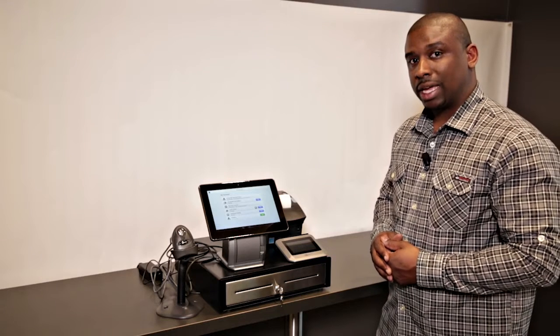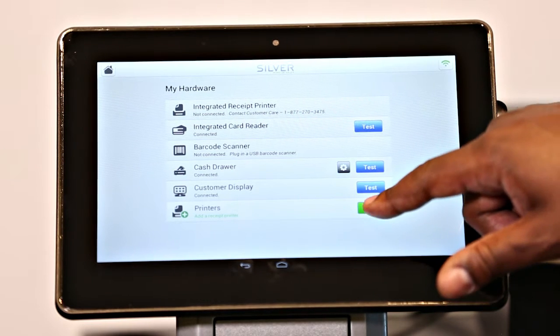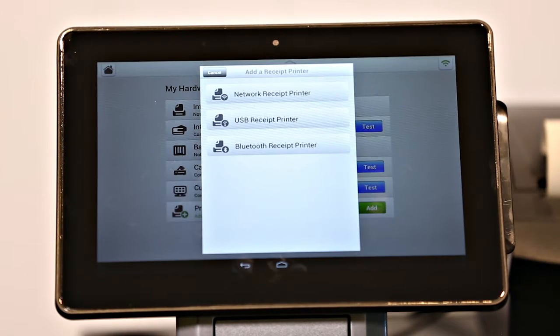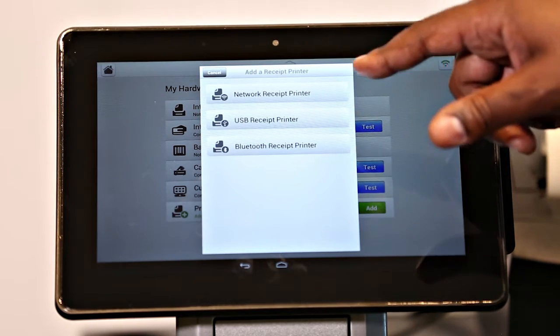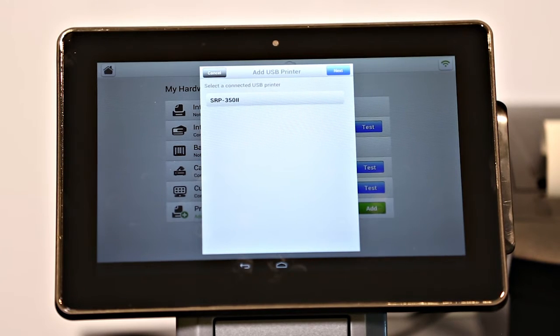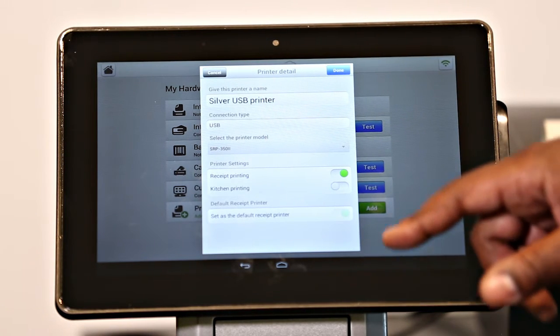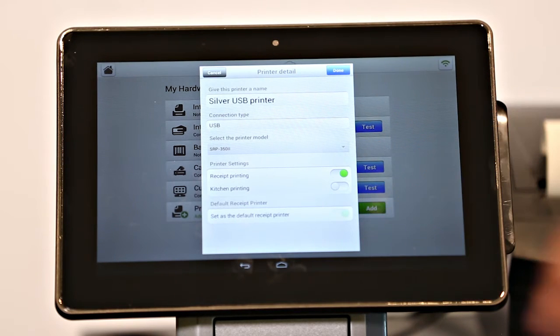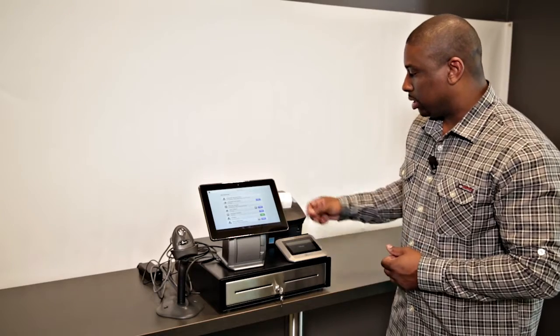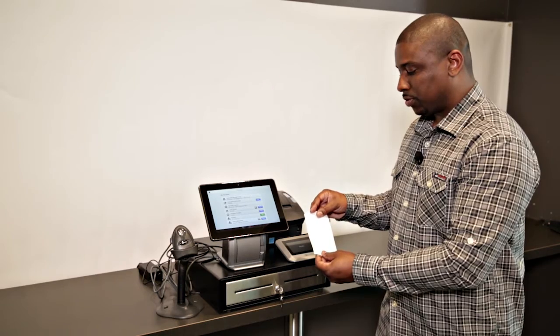The first step will be to add a printer. Look at the bottom of the list and tap the green Add next to the word Printer. You will see a list of available connection types. Because we're hardwired, we're going to use USB Printer. It's going to show the printer name — select it and tap Next. Automatically it's going to turn on a receipt and set it as a default printer, which is what we want. Tap Done in the top right. You should have received a test receipt confirming your printer is configured.